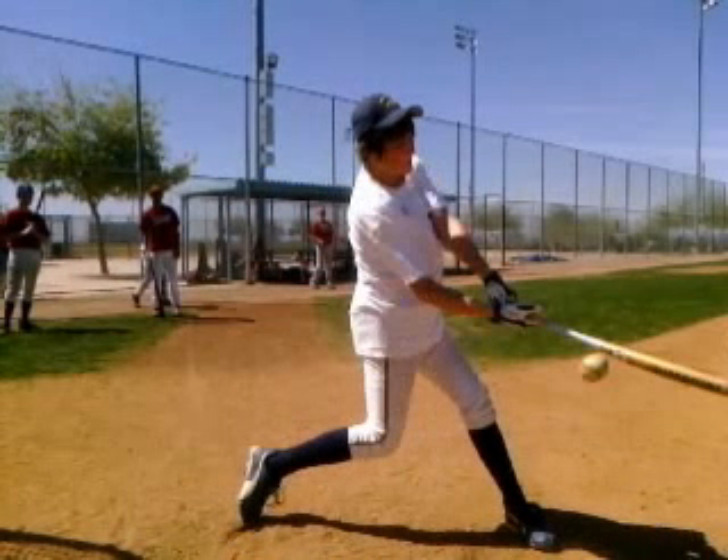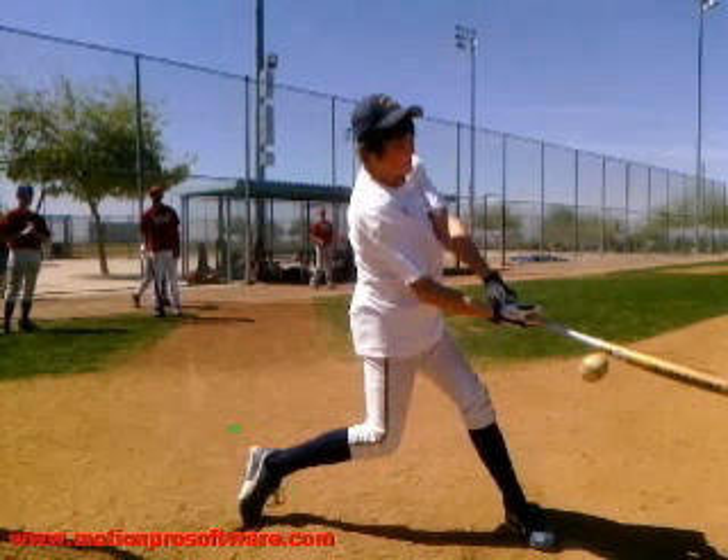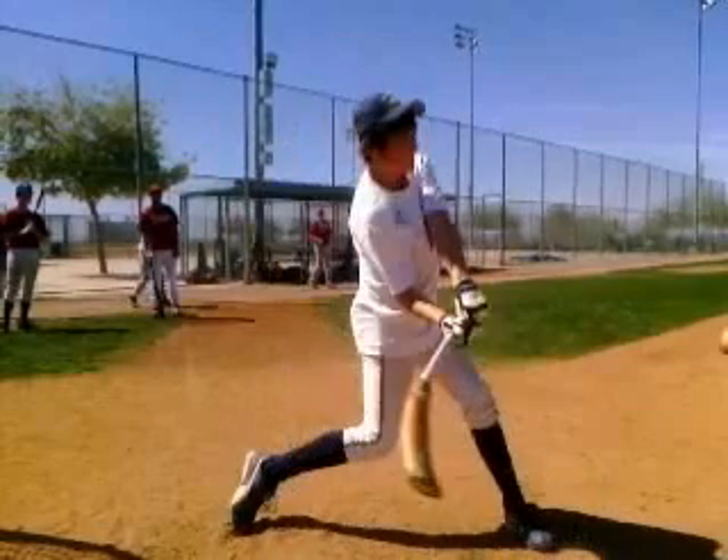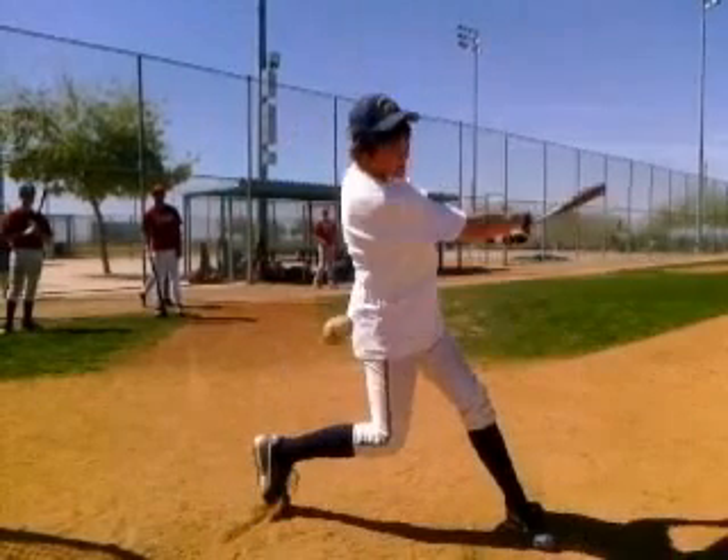The other thing I see is you don't get a full rotation on your backside. Make sure that back foot doesn't move around — keep it planted and really get those hips through. You can see those hips didn't get all the way up into your front side. The reason we're late and missing some balls is because of that bottom arm locking out.